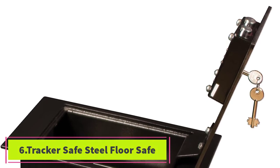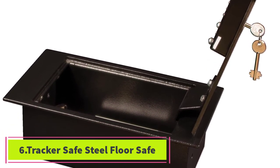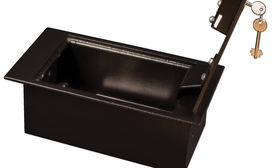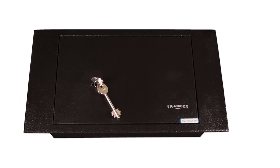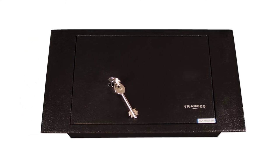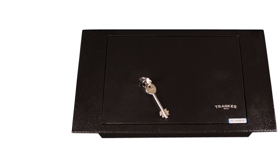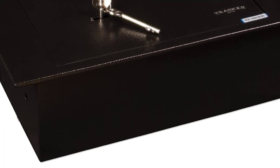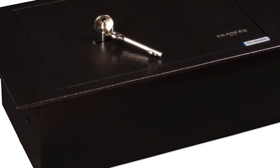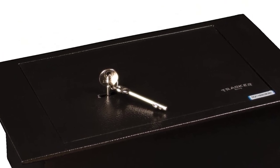At number six: the Tracker Safe Steel Floor Safe. If you want a safe that protects your valuables no matter what happens, keep this Tracker model at the top of your list. When it comes to keeping valuables safe, this model is just about as good as any. Designed to be fitted into the floor, the Tracker Safe offers maximum security since you can surround it on all sides with concrete. If you have small high-dollar items you want to protect from unwanted hands, this safe may just be the one for you.